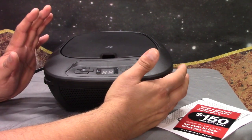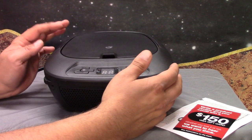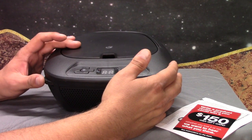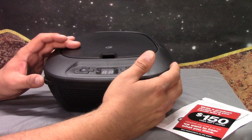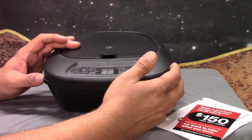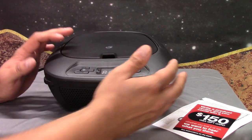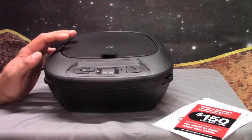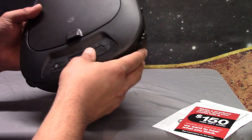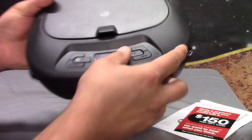Alright, so it obviously picks up AM pretty well, despite the fact that there's a bunch of LED lights and all that stuff down here. Let's check on FM. Picks up FM surprisingly well. Right over here, it'll tell you what band it's on, so that's kind of nice.